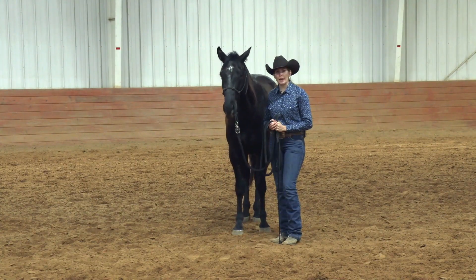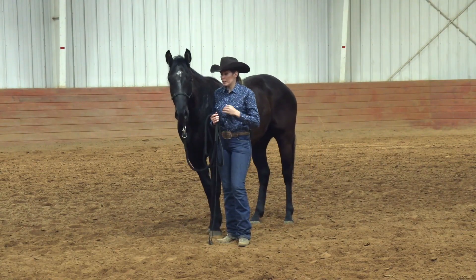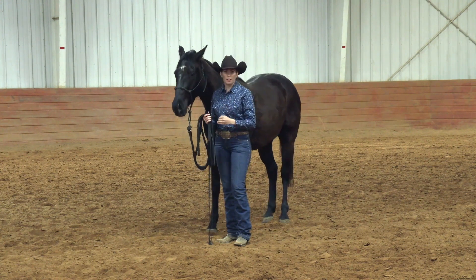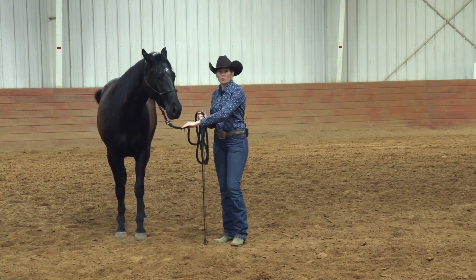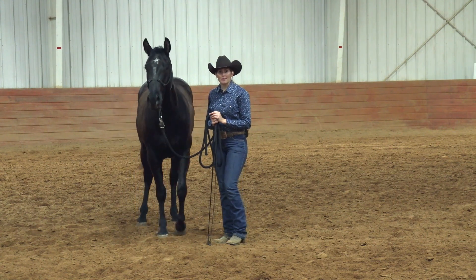Those are the first three exercises every horse should learn on the ground. Tomorrow in our next session we'd often work on a little bit more desensitizing. We'd cover these exercises again, but I hope these exercises help you whether you're working on starting a colt or you've got a more mature horse that could just use some more polishing up on the ground work. I hope you enjoyed this video and we'll see you next time.